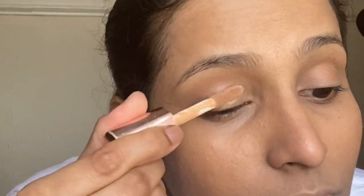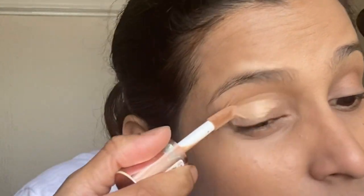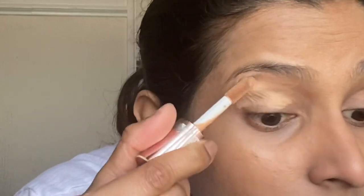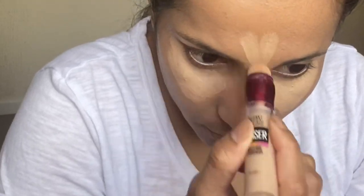For concealer, I'm starting by applying Makeup Revolution London's Conceal and Define Full Coverage Conceal and Contour in shade C10 on my eyelids, to even out my lids and prep them for eye makeup. For brightening my under eyes and the areas which are usually concealed, I'm using Maybelline New York's Instant Anti-Age Eraser in Light and blending it all with a Beauty Blender.